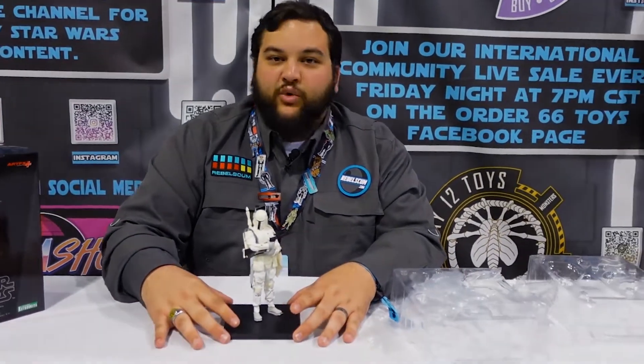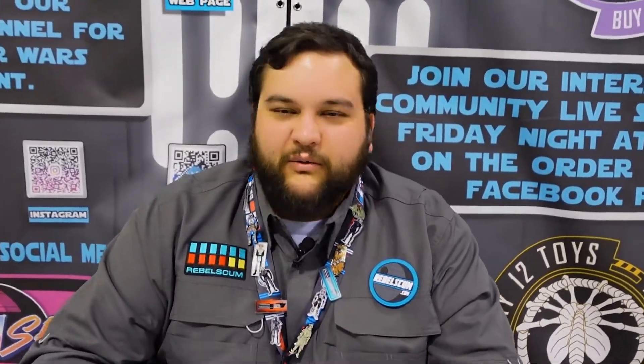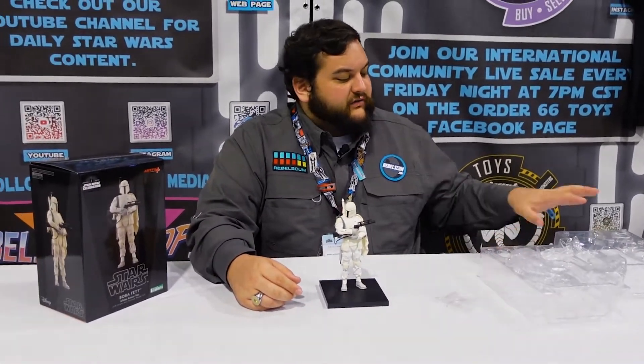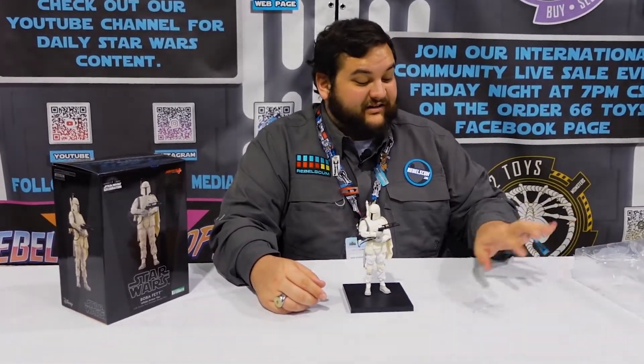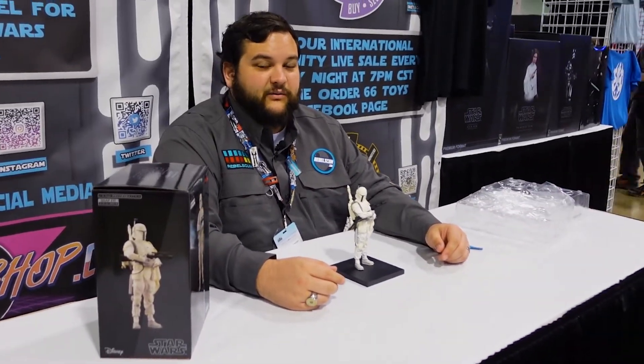Make sure you go check out Kotobukiya. If you're still here at the con, they will be here all weekend long, just like we will be at the Rebelscum.com slash Order 66 Toys booth, which is booth 1235 — come see us and hang out with us. We're very approachable. If you see me doing an interview or another video, come say hi. For those of you who aren't here, I hope you plan to join us and we get to see you at the next Celebration. Stay tuned for more awesome Rebelscum.com content.